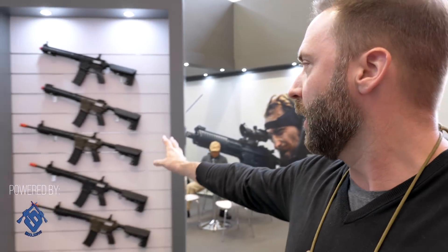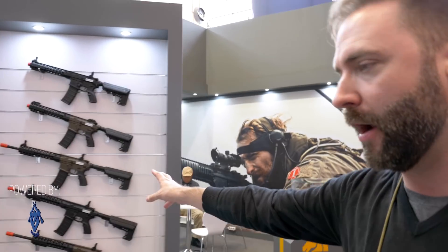Alright guys, IWA 2018 and we're at the Lonex booth looking at their products. Got some kind of cool stuff going here that I haven't seen. I'm going to walk you through the guns and show you some of the internals, which is the cool part and the way things work. So first off, we're looking at Lonex — this is going to be their metal, their more premium line right here.